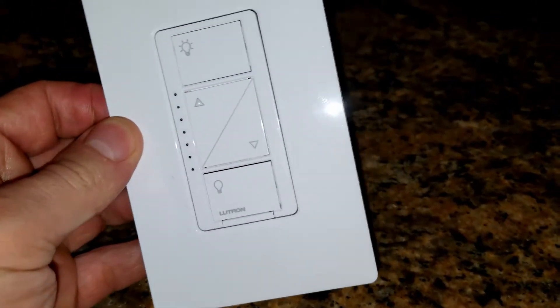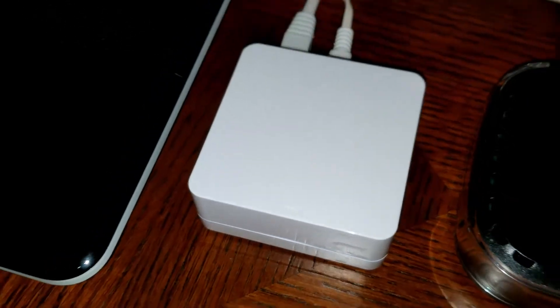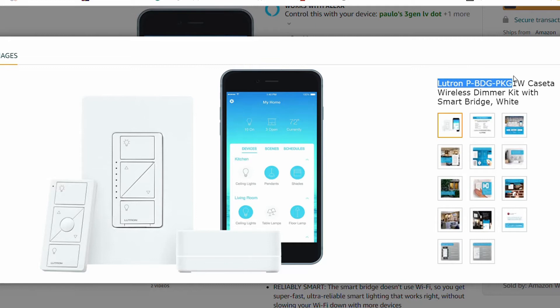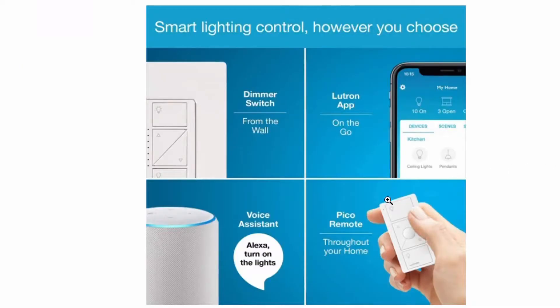Today we're going to install the Caseta Wireless Dimmer. The way it works, it works with the hub and it does not require a neutral. This is Lutron Kit PBG-PK-G1W, which comes with the Caseta Wireless and the hub.